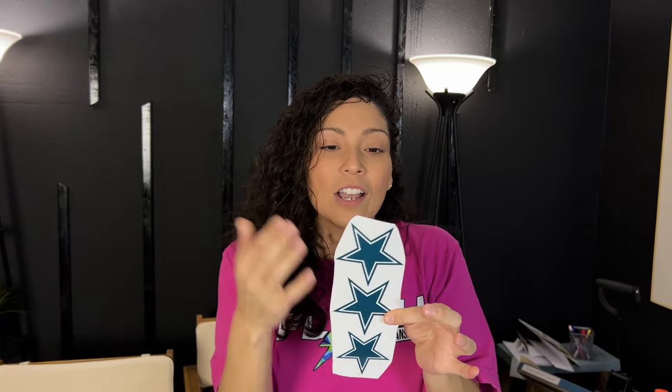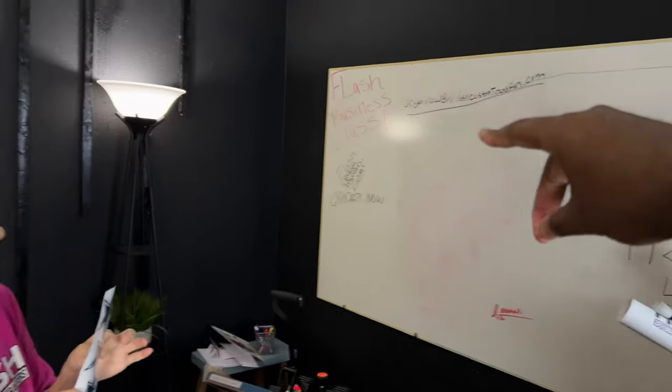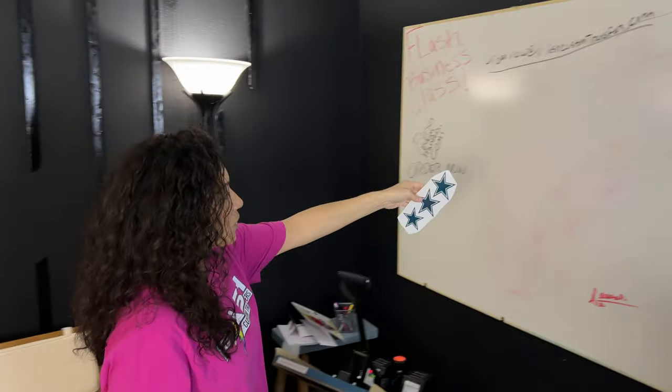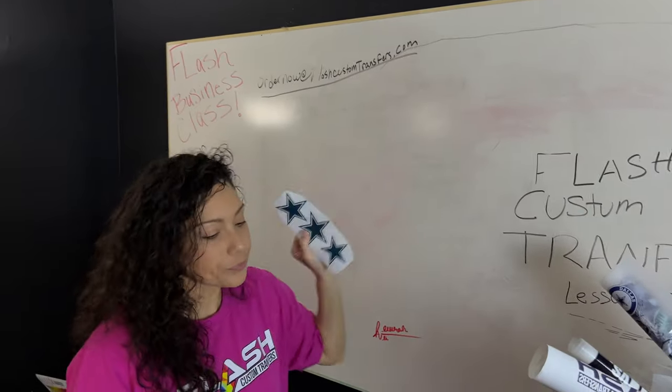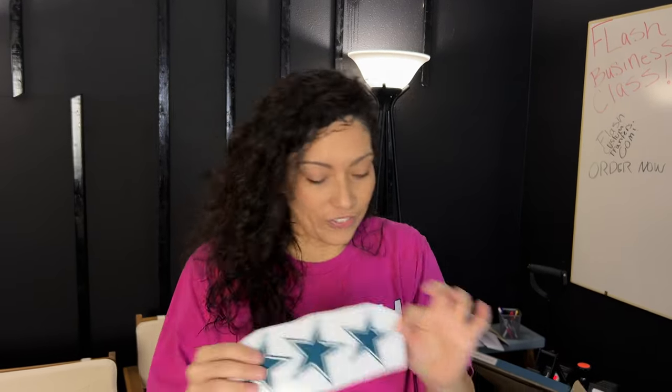So you would just kind of peel it. Also, retail stores — if you have a retail store, you can put it as your decal on your front door, like your sign, business hours. Teachers can decorate their dry erase boards. We're really excited to show you what we can do with this. This is just an introduction video of the introduction video.